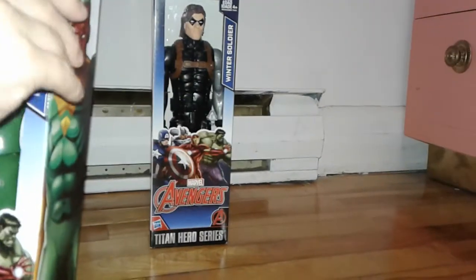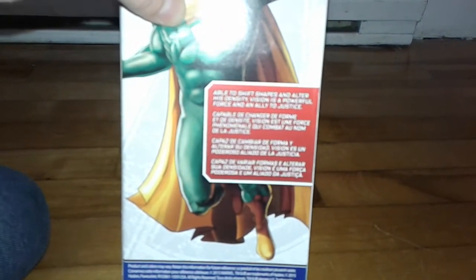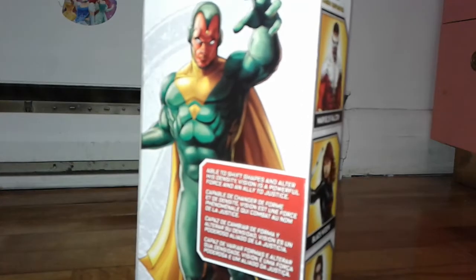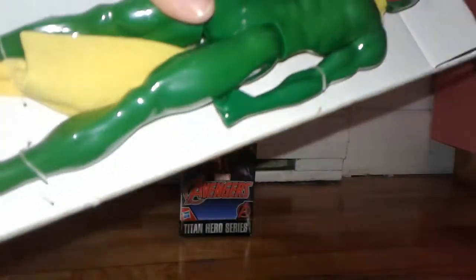So let's open this one. So you're going to open Vision first? Yeah. There's a tape on the side. Oh, before we open it, let's see what it says here. It says: able to shift shapes and alter his destiny. Vision is a powerful force and an ally to justice.